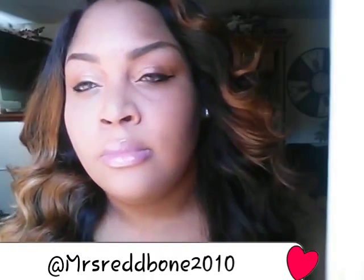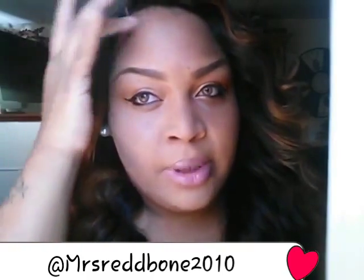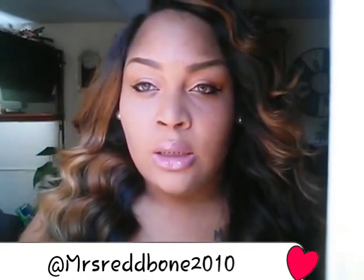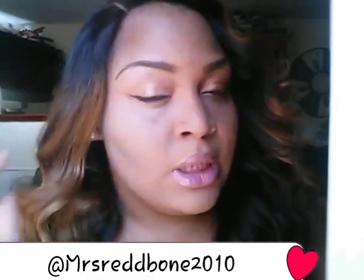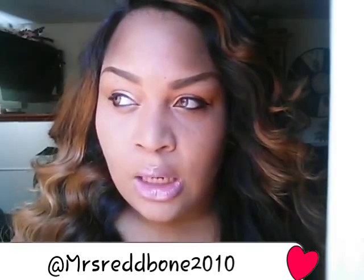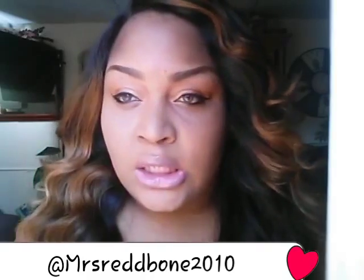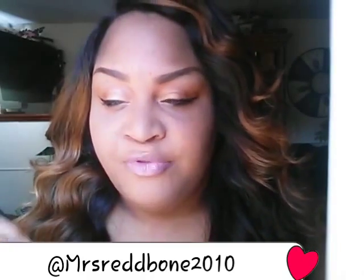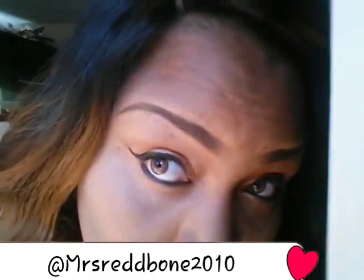I'm noticing some uneven places up here on my forehead, and in natural light it gives like a ghost-face type of thing. I don't like that. I don't know what to do. I don't use any face primer — I think they have face primers — but I just put the makeup right onto my clean face and then put the finishing powder, and that's all I did.